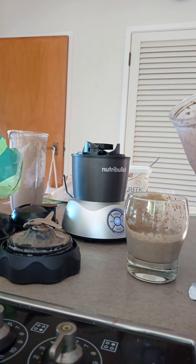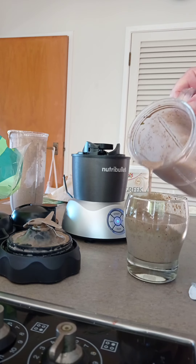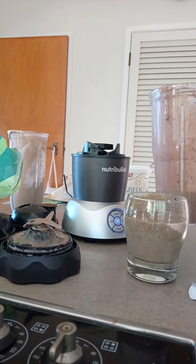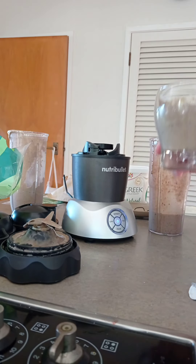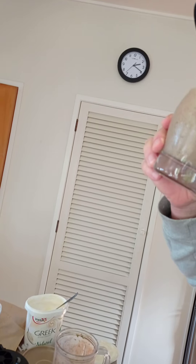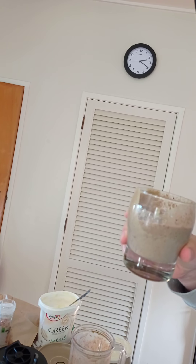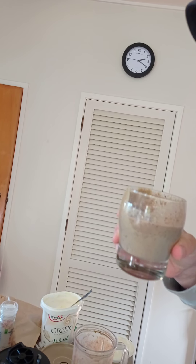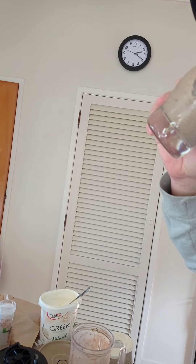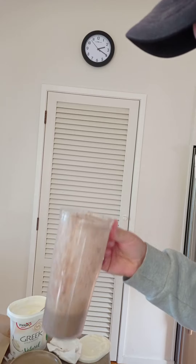I would definitely use that as my go-to. Still some lumps in there — probably because I put a bit more water in consistency-wise compared to last time. There's definitely more lumps; maybe it's just a matter of running it for a couple of minutes.